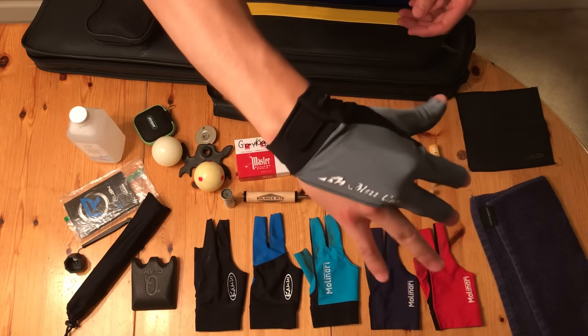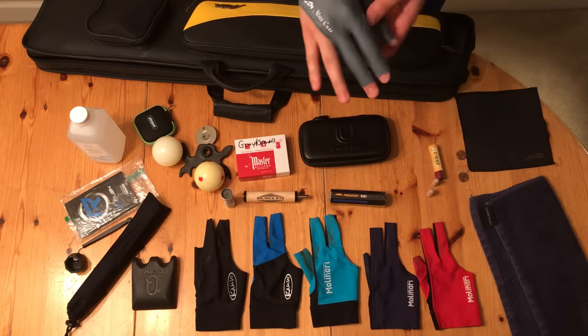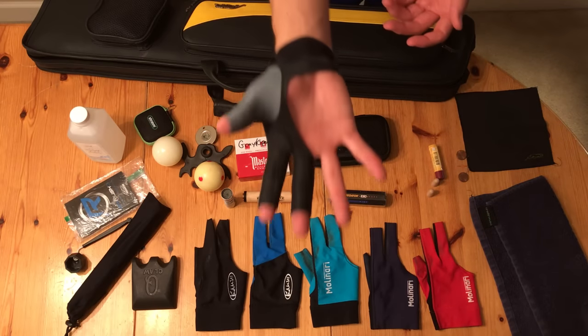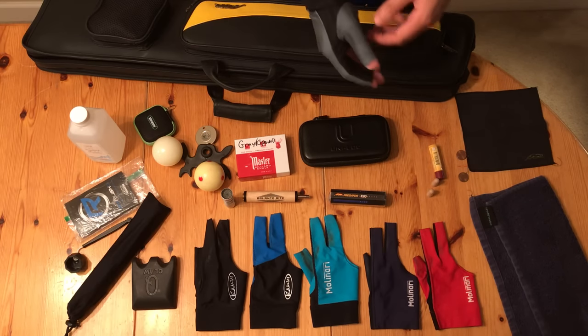I also have the Mez glove here. This is nice — it has an open palm, which is very unique because most gloves don't have that. It's kind of interesting to have that because if it gets really hot out or if it's really hot in the pool hall, it's nice to have an open palm and be able to air out a little bit more. I like all these gloves, but Molinari is probably my favorite.